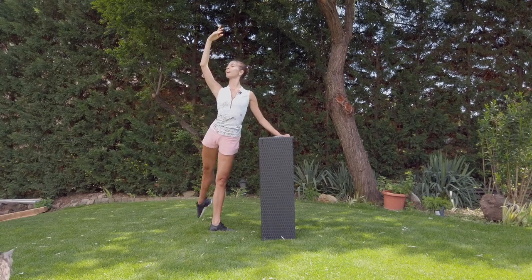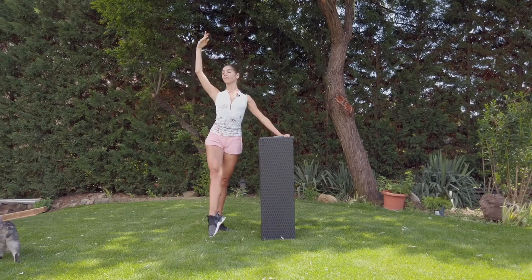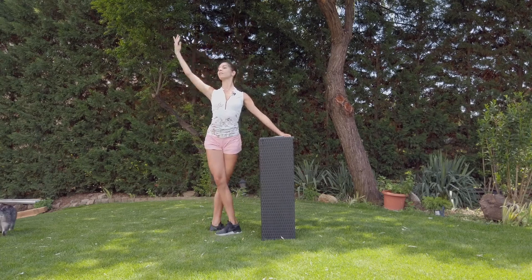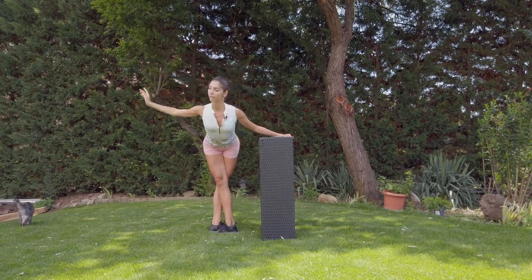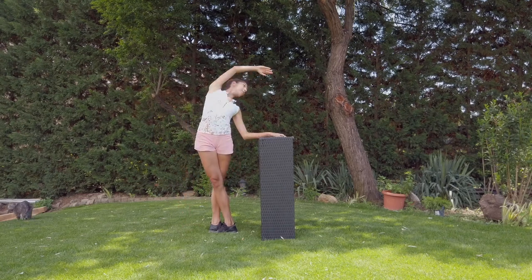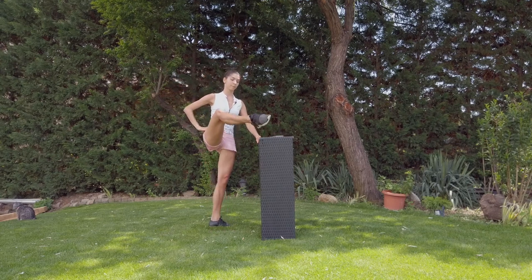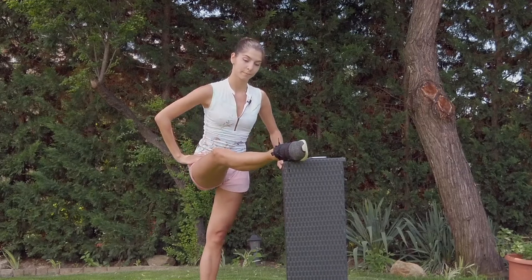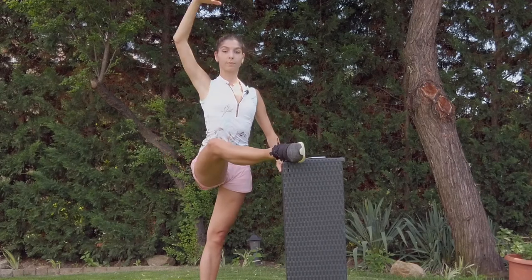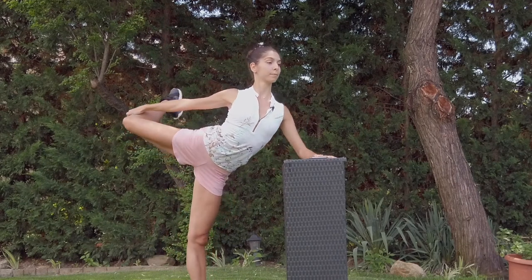Two. And on the down — attitude. Last time. Shoulders down. Port de bras free, as you feel. One.